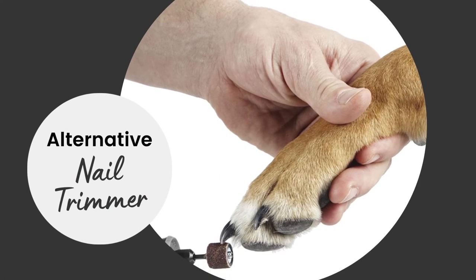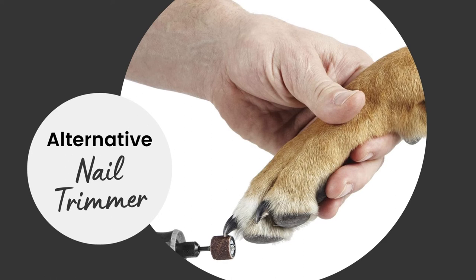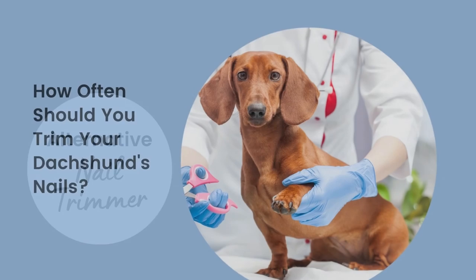Alternative nail trimmer: if you notice that the nail trimmers are just too hard to use, or your Doxy's nails tend to bleed easily, try the Dremel Dog Nail Grinder instead. That way you can take a little off at a time and watch closely to avoid a nail bleed.